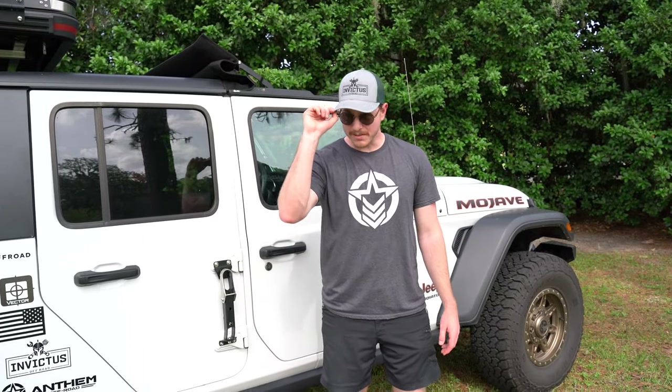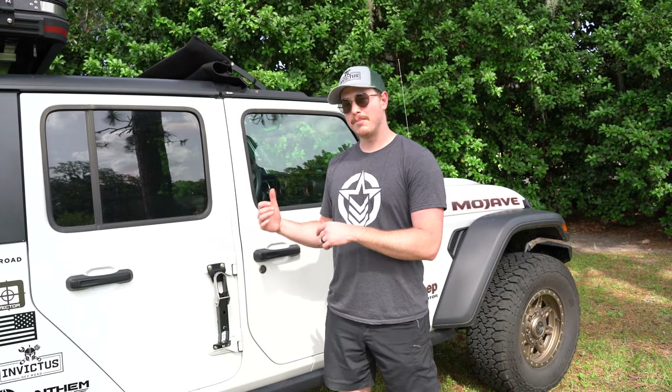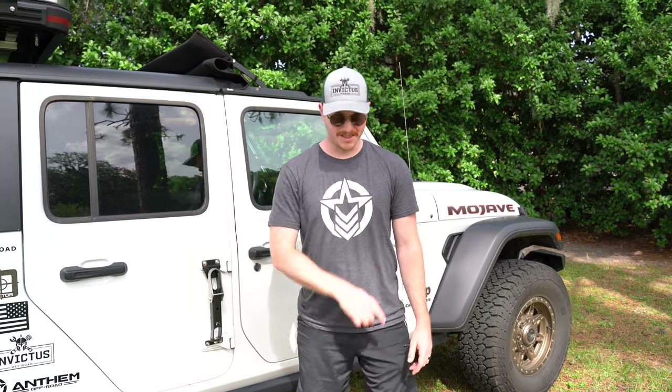What's up y'all? Riley with Smoky Mountain Overland here, and today I'm wearing a very special hat because we are talking about one of our favorite companies and people in the Jeep and off-road communities. So let's get into it.